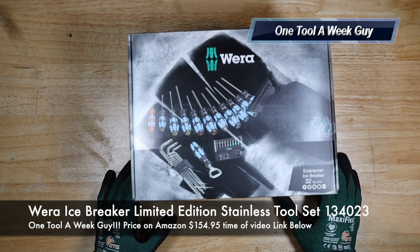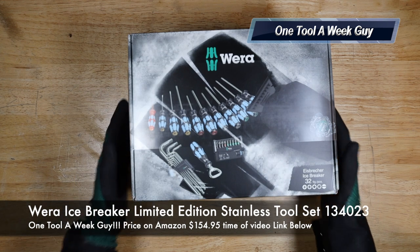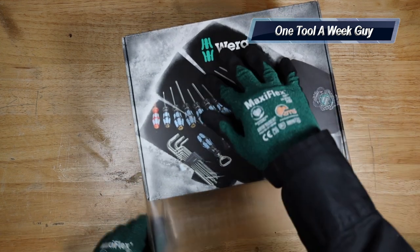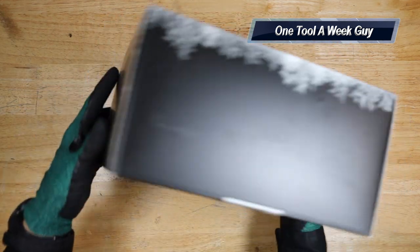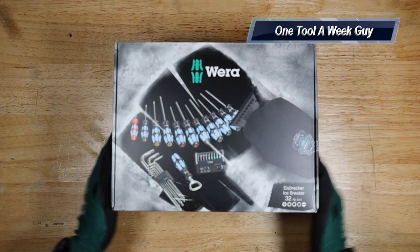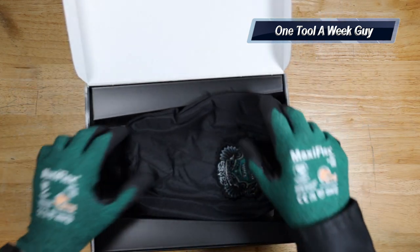That item is going to be this right here — the Wera Icebreaker model number 134023, limited edition stainless tool set. Let's go ahead and open it up and see what we got inside. Of course it comes with plastic on top, a nice case all around, and yes, they do make stainless steel tools, which is a very important part.